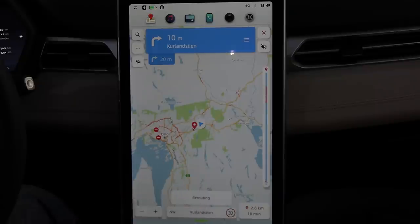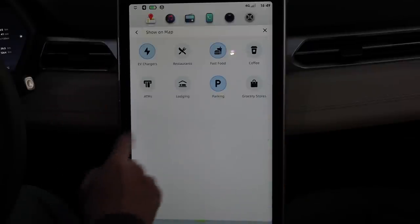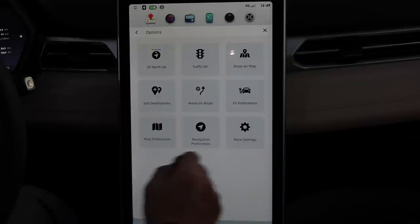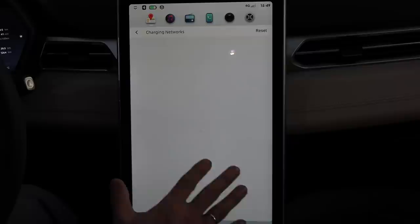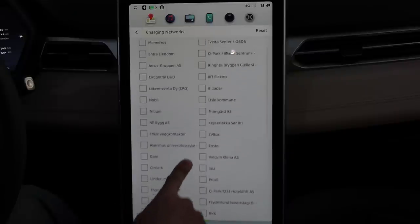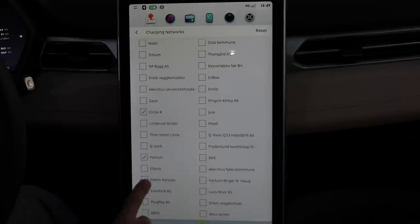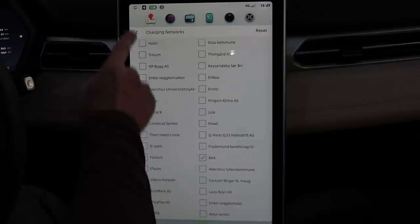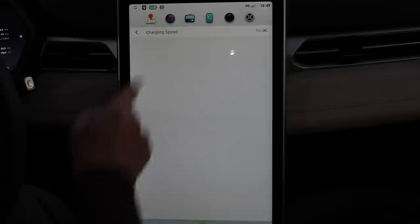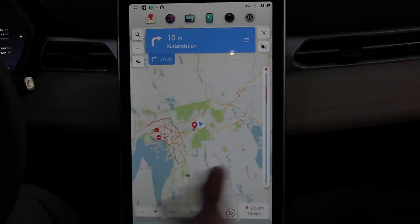In the options you can choose what to show on the map — for example EV chargers — and switch traffic on or off. In the EV preferences you can choose which charging networks you want to show, such as Circle K, Fortum, and Grønn Kontakt in Norway. You can also choose what kind of charge plugs you want — Type 2 and CHAdeMO at least — and filter by charging speed. This navigation app is really big and very useful.